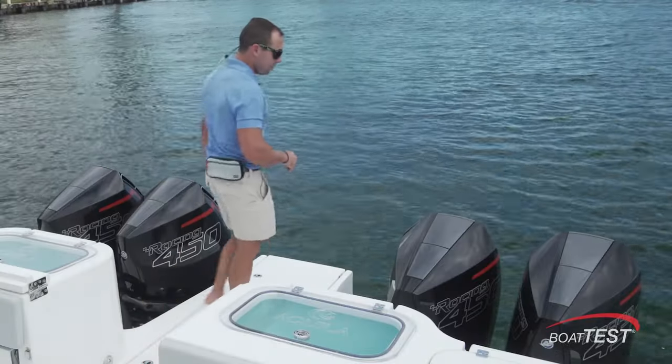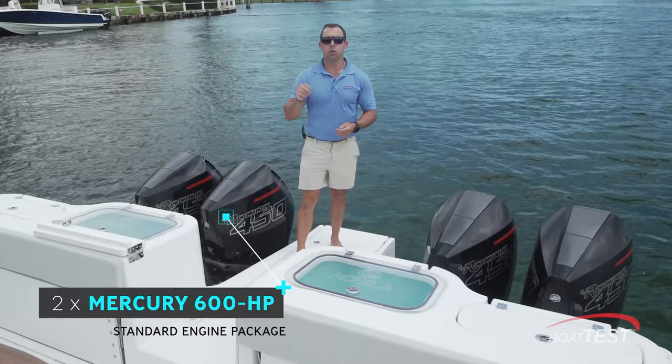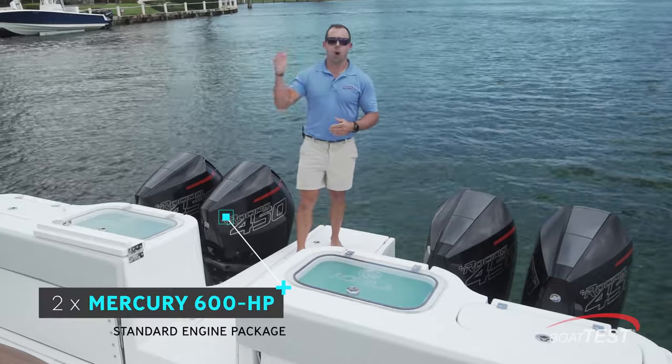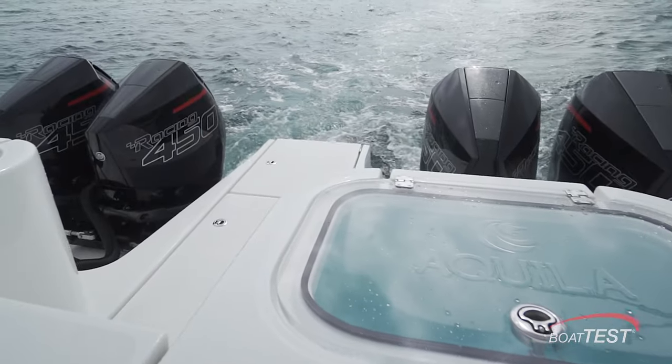The owner of hull number one opted for quad 450Rs. The standard package is dual 600s, with options all the way up to quad 500Rs. Looking at these 450Rs, let's go run it and see how she does.